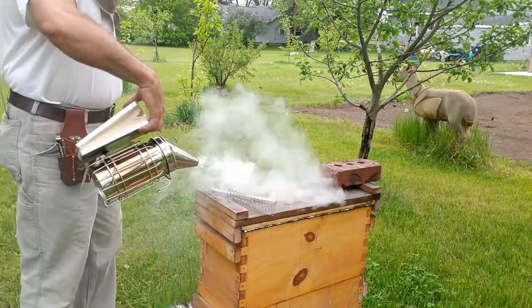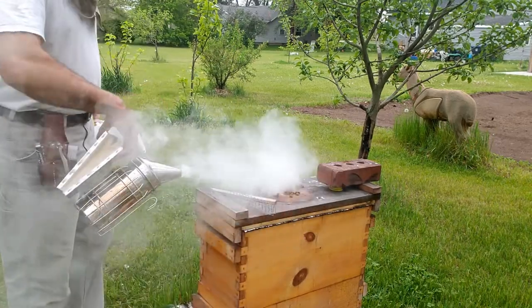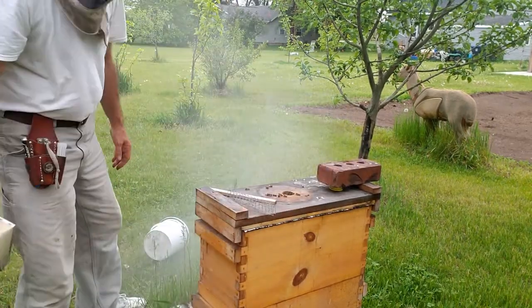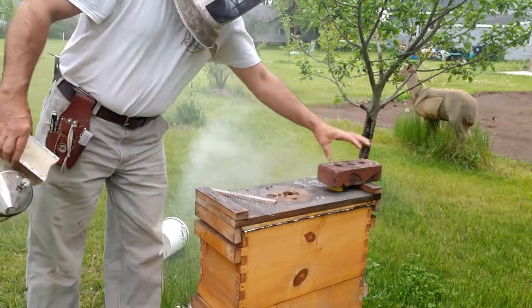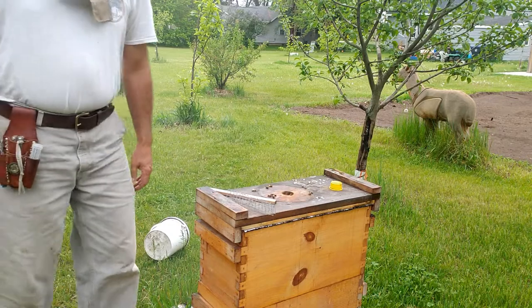This is a colony that has had an issue with chalk brood, so requeening is probably a good idea. So what I'm going to do is do the same thing.